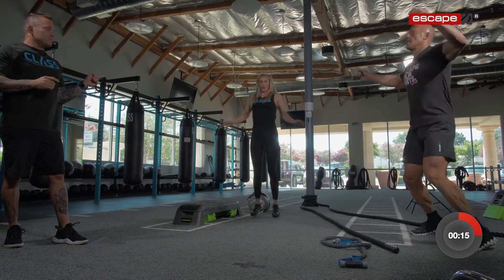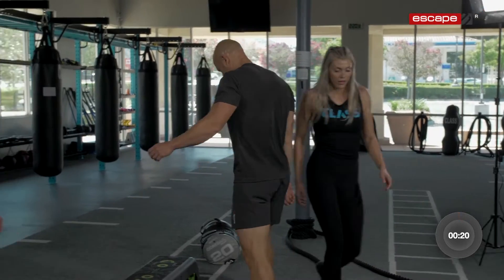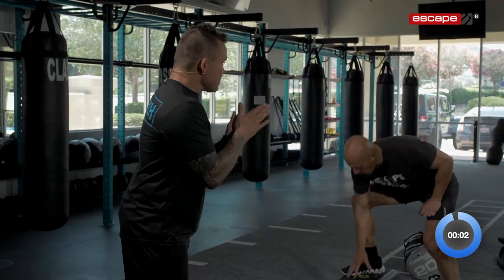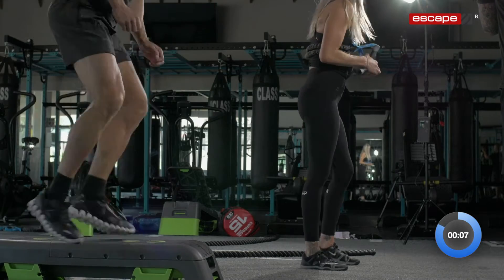You guys know where you're going? Ready? Five, four — let's go into that next station. Three, two, one. Go! We got 40 seconds of work. Non-stop the whole time.